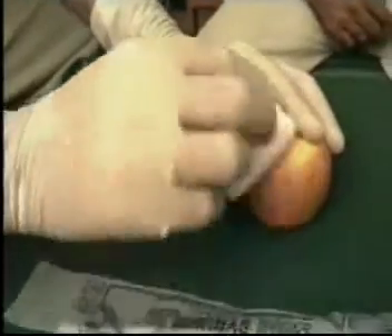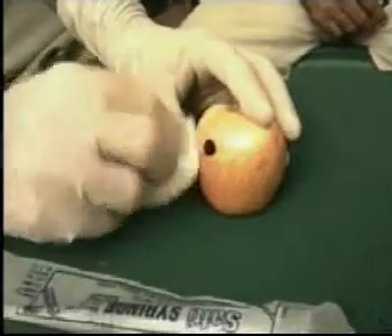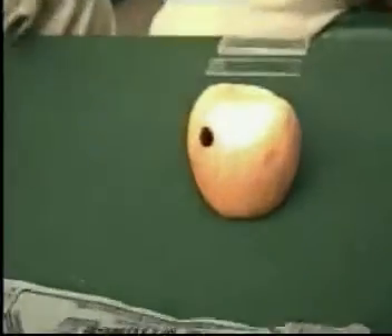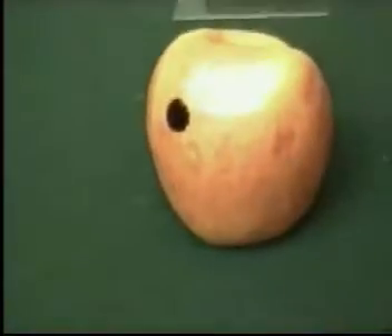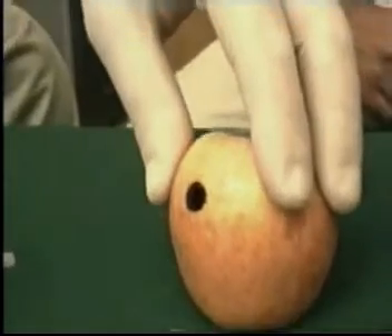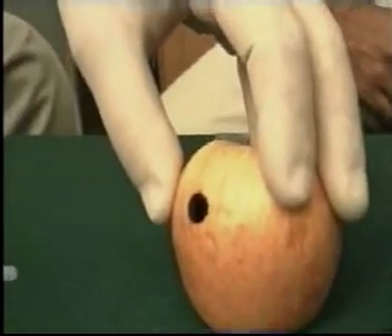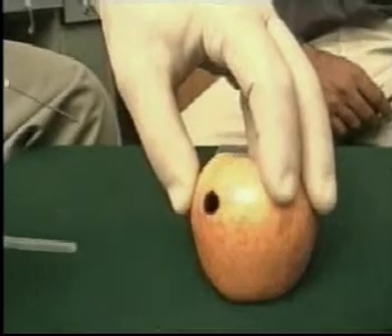The first step is that the operator should be wearing sterilized gloves, and with the spirit swab clean the area where you are supposed to perform the fine needle aspiration cytology. Once it's been cleaned, you can take up the syringe, remove the cap, and hold the growth or the organ in which you are supposed to do the FNAC with your left hand.